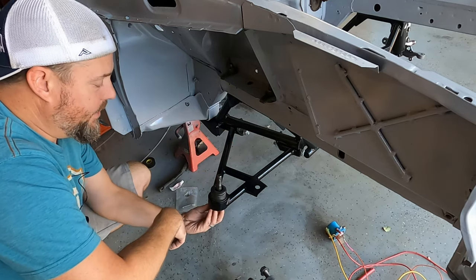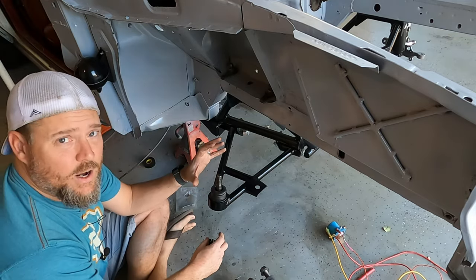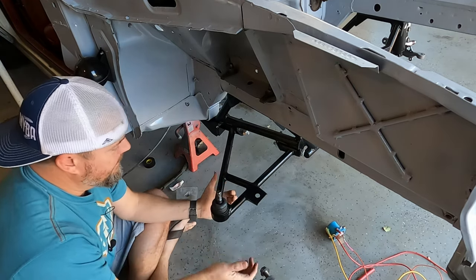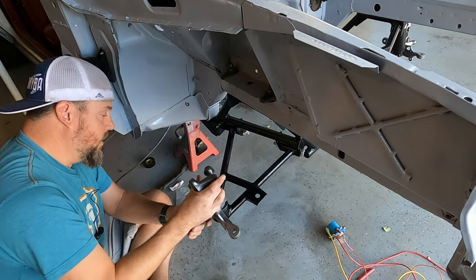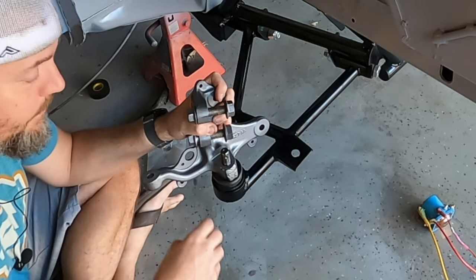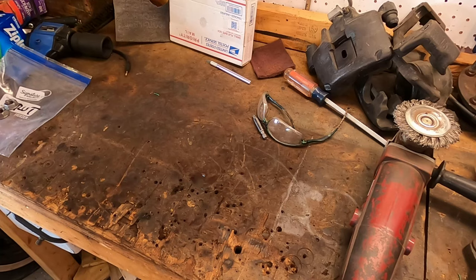I wanted to call AJE and ask them if they had an option to get the ball joint meant for an SN95 spindle when you order the A-arms. I'm going to call them Monday and ask, because I would rather change the ball joint out to match an SN95 spindle versus using a spacer or washer. Even if this bottoms up the thread, you're not going to get the compression you need on the taper — it's actually dangerous to install this, plus your castle nut would be so far down that your cotter pin won't even be in range.